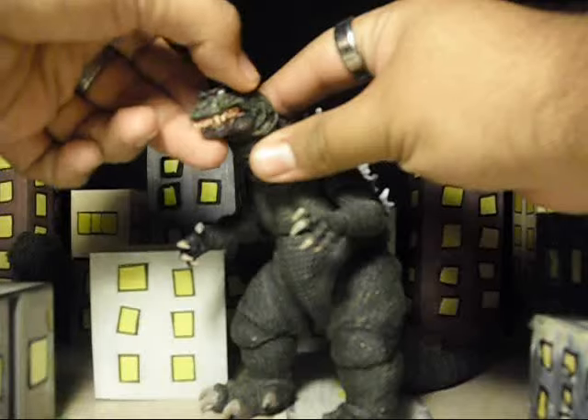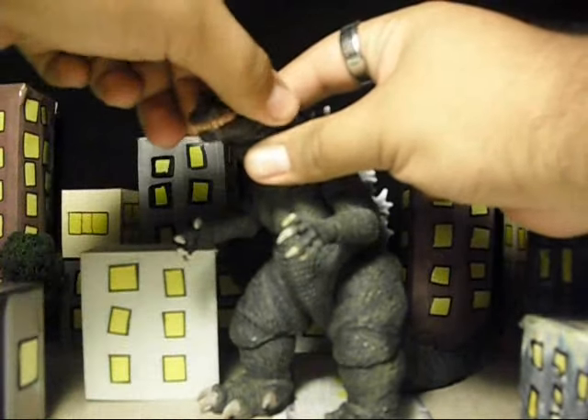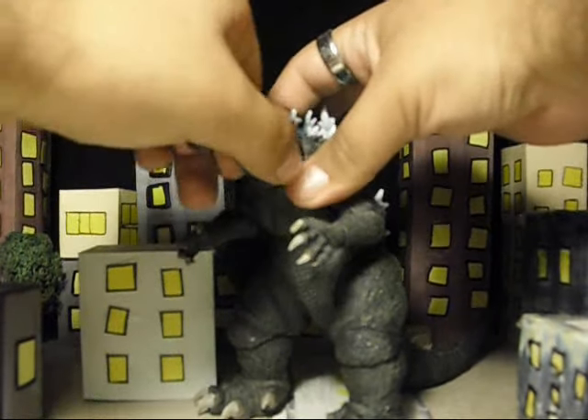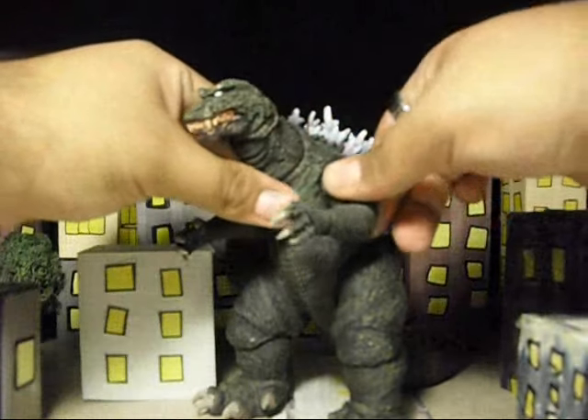Let's start off with articulation. This figure has a lot of articulation. First, his head rotates 360 degrees and it's on a ball joint. His mouth is on a hinge and opens and closes really smoothly. His neck is also on a ball joint, so that moves really smooth. His arms are on a ball joint.